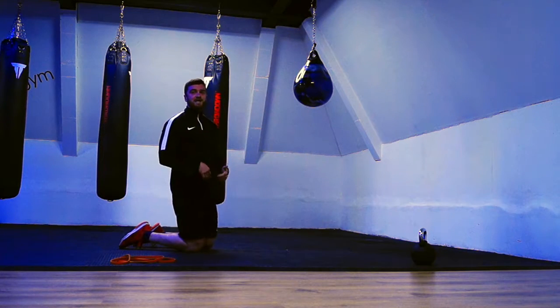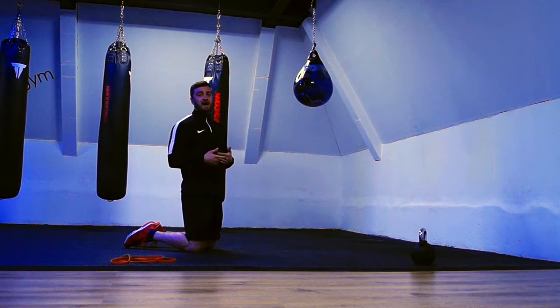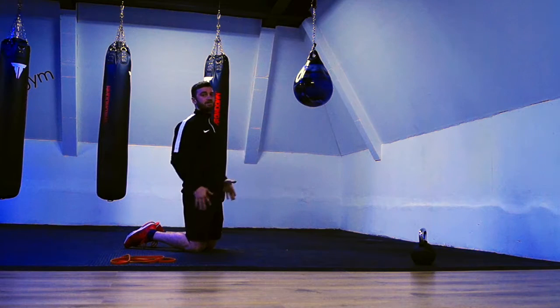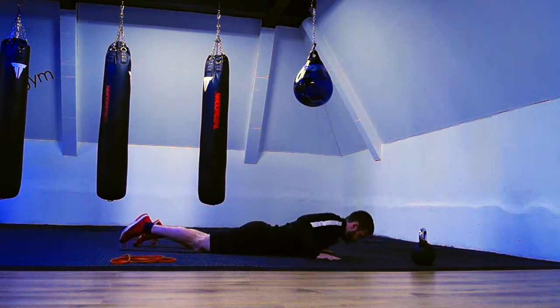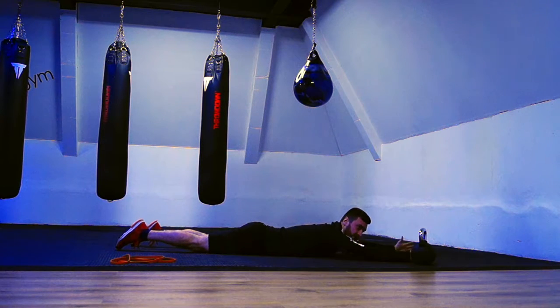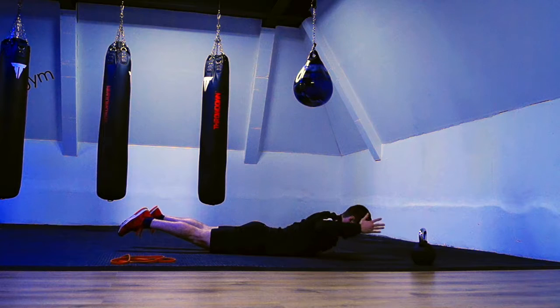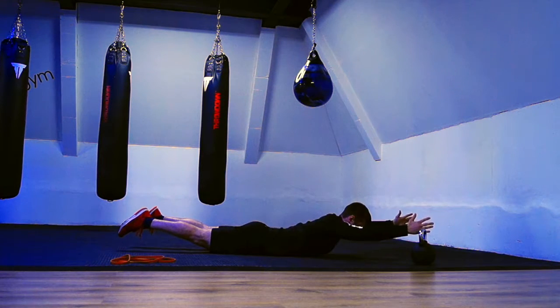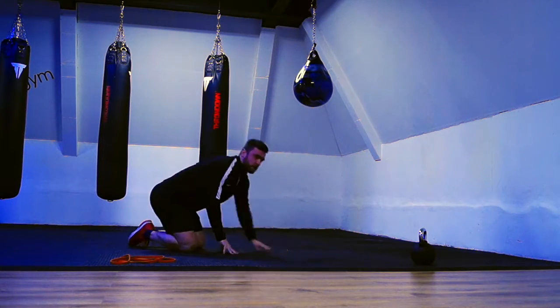We can progress that exercise by adding in some different movements to target different areas of the back. Rather than just holding the arms out, we can pull into what I call a W position. Turn the palms up towards the ceiling, bring the arms off the floor and pull into that W shape.